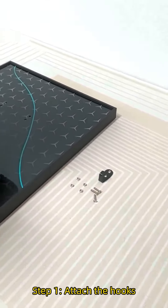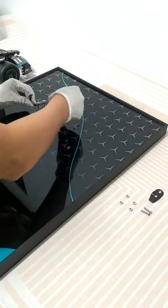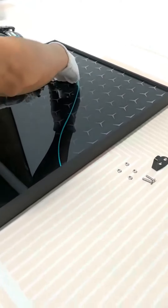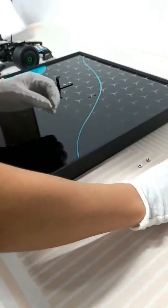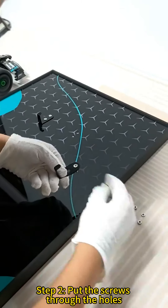Step 1: Attach the hooks. Step 2: Put the screws through the holes.